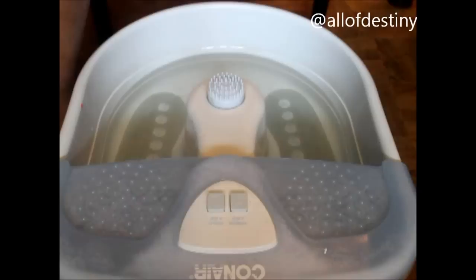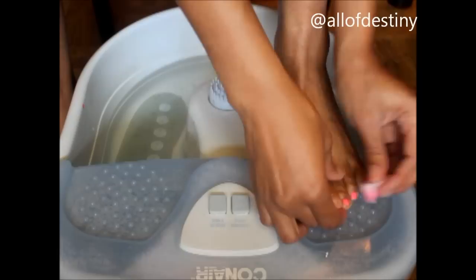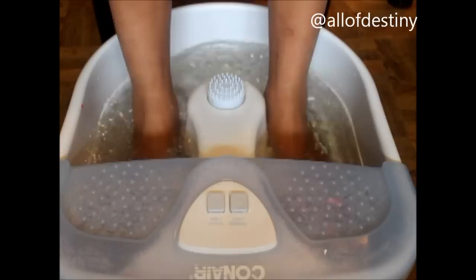I'm starting off by taking the acetone and removing my old nail polish. I hesitated to do this video because I just didn't want y'all seeing my feet, but I just went ahead with it. Then I add two drops of soap — not a lot, because bubbles will go everywhere — into the water for the foot soak.